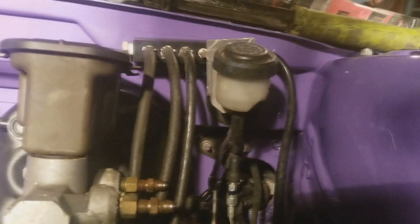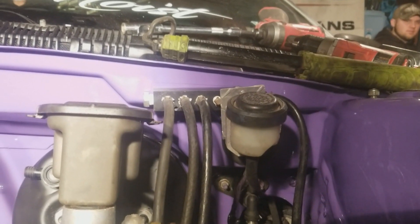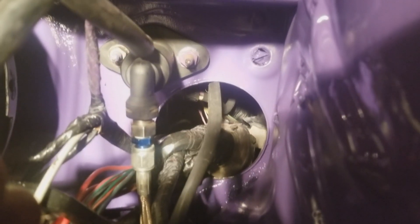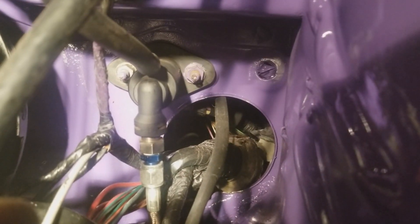Another thing we did is we hooked up the vacuum block. We started drilling two holes and the drill bits broke off inside the sheet metal, but we have a bolt holding it in right now just for testing purposes. And then another thing we did is we hooked up the clutch slave — or master, whatever you want to call it — to the clutch pedal, got that all hooked up, wired it in, fuse panel, got that done.